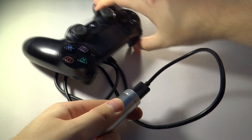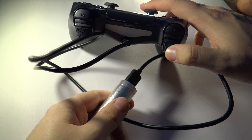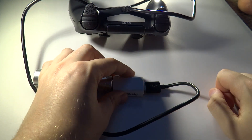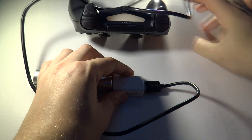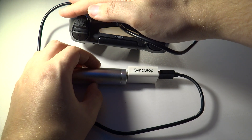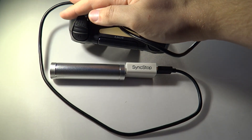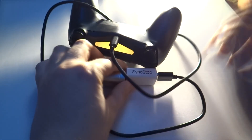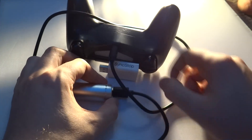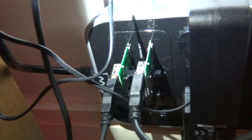Something else interesting — this is the main reason I actually bought a SyncStop. If you take some portable chargers and try to charge some devices, it won't work; it doesn't seem to recognize that there's a device on the end. But if you put a SyncStop in between, then it works. In this case I'm using a PS4 controller, and this portable battery would not charge my PS4 controller without the SyncStop in the middle. I'll just take the SyncStop out to prove there's no movie magic going on — it does not charge without the SyncStop, meaning you could charge any device by putting a SyncStop in the middle.